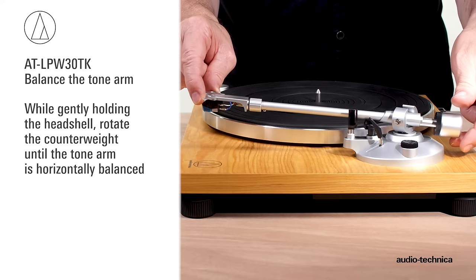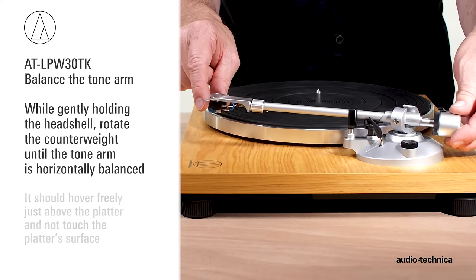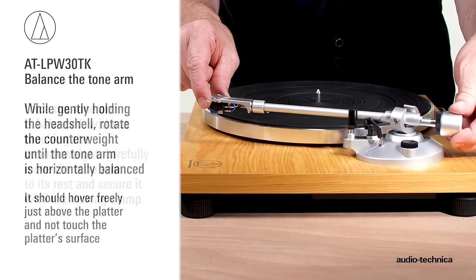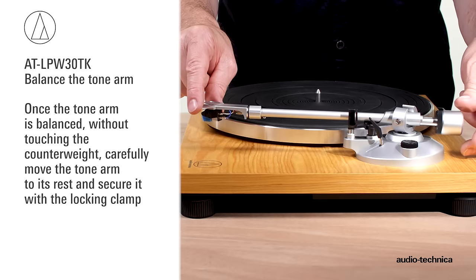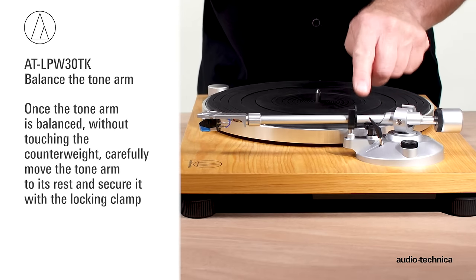Next, while gently holding the headshell, rotate the counterweight until the tonearm is horizontally balanced. It should hover freely just above the platter and not touch the platter's surface. Once the tonearm is balanced, without touching the counterweight, carefully move the tonearm over to its rest and secure it to the rest with the locking clamp.